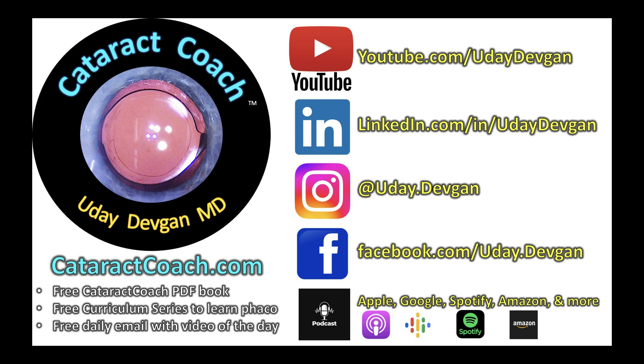Thanks for watching, and remember to check out our social media — a lot of good stuff there: YouTube, LinkedIn, Instagram, Facebook, and of course the amazing podcast — a new one every week.